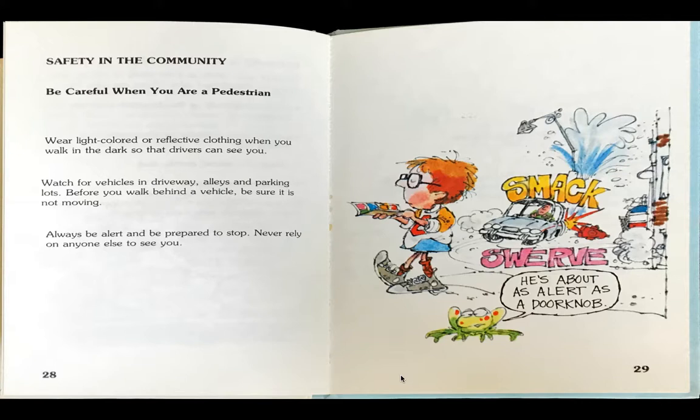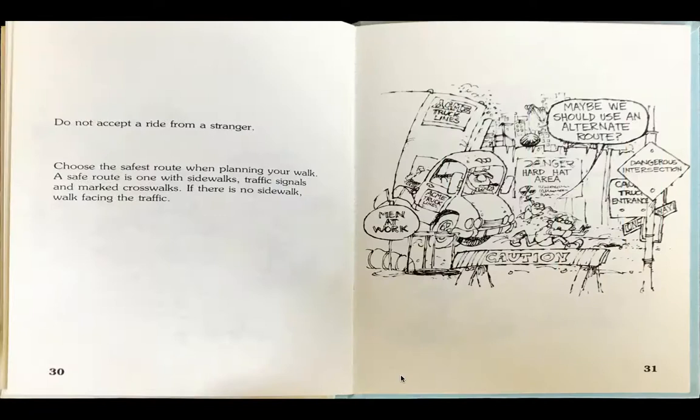As the boy is reading a book, he crosses the street and doesn't see the car. The car smacks and swerves into a pole to avoid hitting the boy. The frog says, he's about as alert as a doorknob.